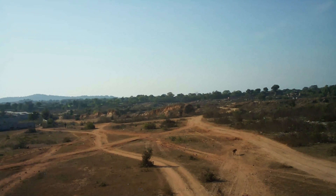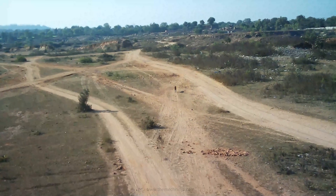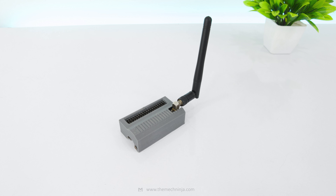We tested the drone again, and compared to the previous two flights, this time the footage is clearly more stable — the design update clearly did its job. There are still minor vibrations, but those are coming from the drone platform, not from the transmitter or the video feed.